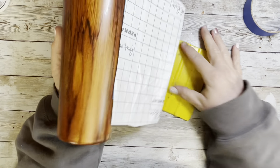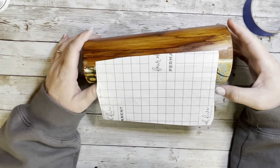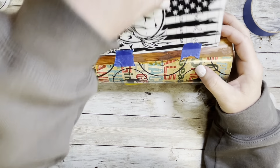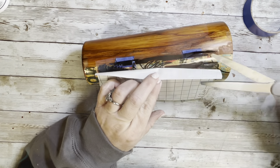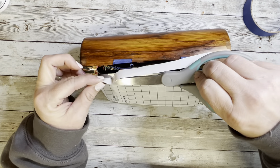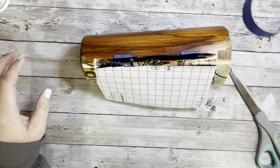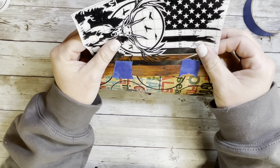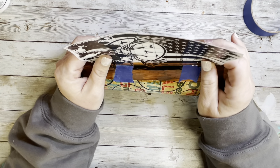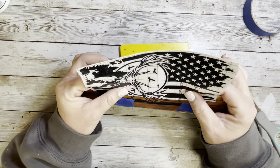I'm going to use the hinge method for this decal as well. I put down some painter's tape and trimmed off a little spot of the backing for this decal, then laid it flat. Be very careful since this is not a solid piece — there are a lot of little pieces. I did wrinkle it a little bit but I'll show you how I fixed that.